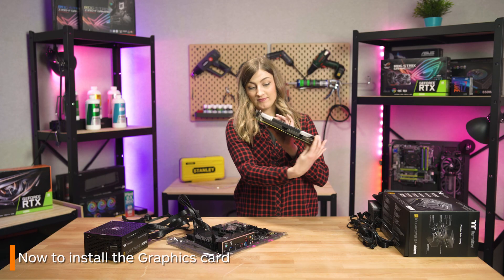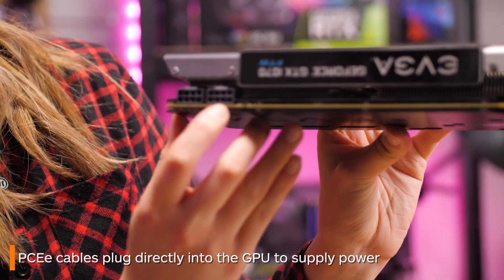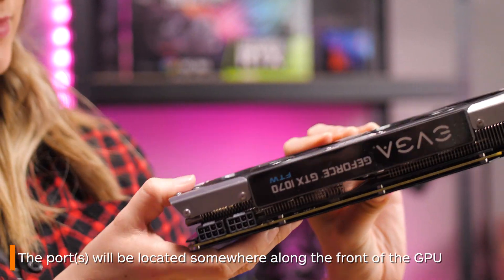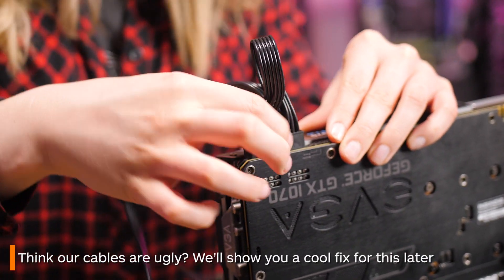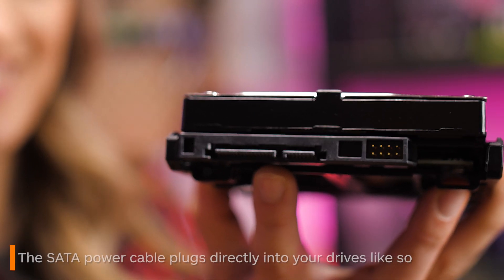Now we're going to pop in this graphics card we prepared earlier, because this is where your PCIe cable will need to plug in. The port will be located somewhere along the front. Sadly our cables looked a little ugly after we plugged it in, and if yours does too, never fear — we'll show you a cool fix for this later.